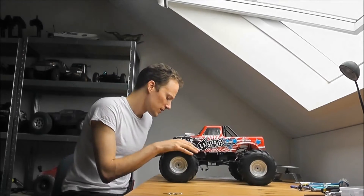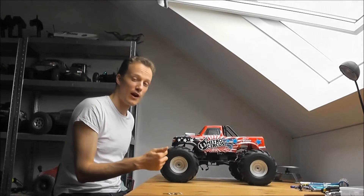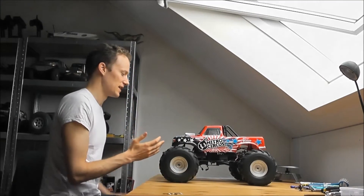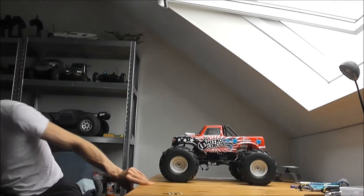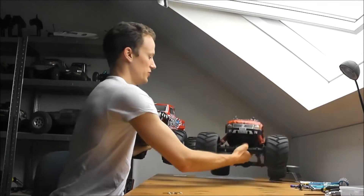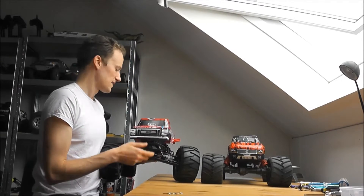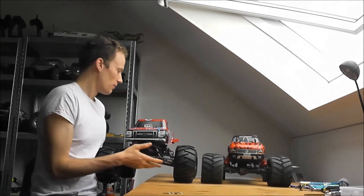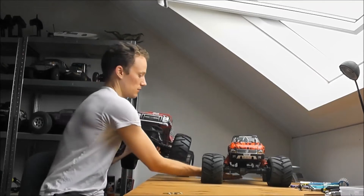What I was surprised about is how big it is — it's actually my biggest RC. If you compare it to this guy, the Mad Force, you'll see that it's a fair amount bigger. That has to do with the body being mounted up so high and the wheels being so tall. But all in all, it's a huge truck.